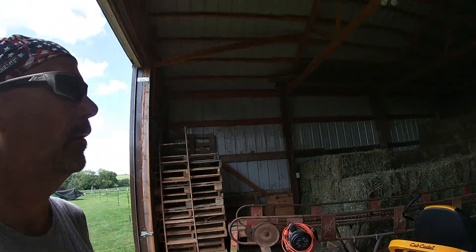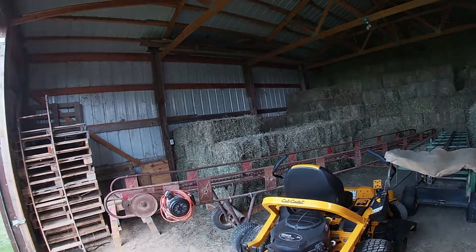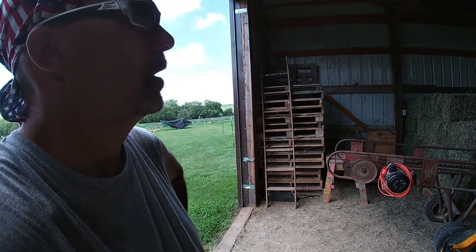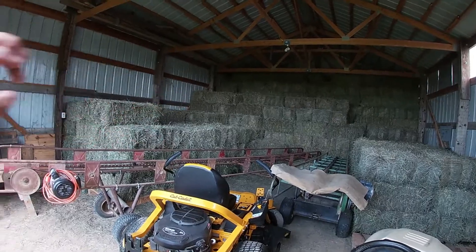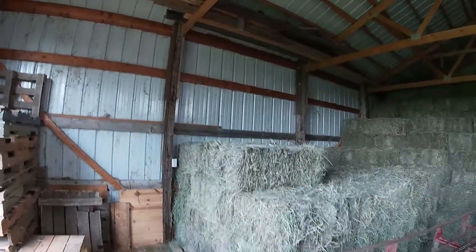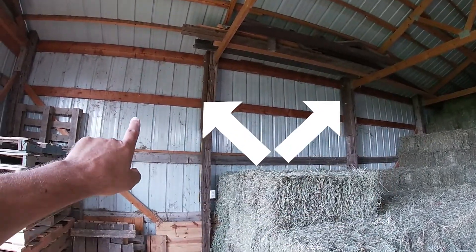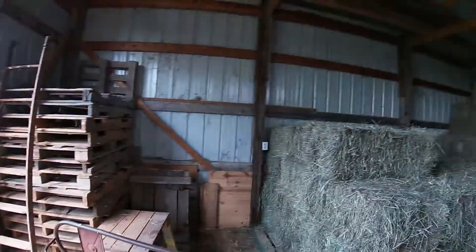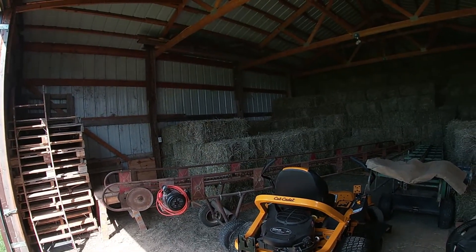So we're getting there. When this is all done I'll probably have most of this filled up to the doors. Generally, if I fill all the way to the back, all the way to the front, between each one of those big wood columns and up to the rafters, I can get 350 bales in there. So I can roughly get 1,500 bales in here if I really wanted to.